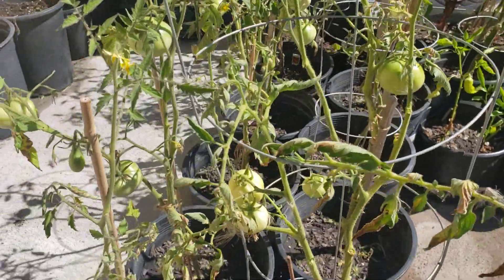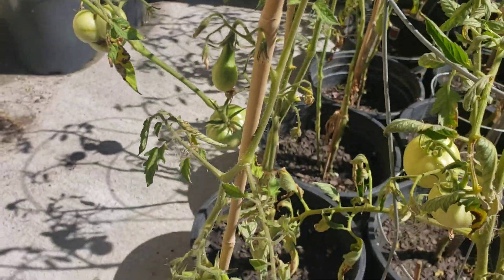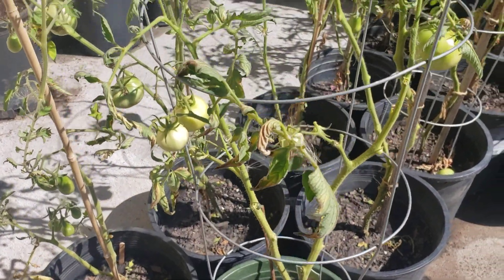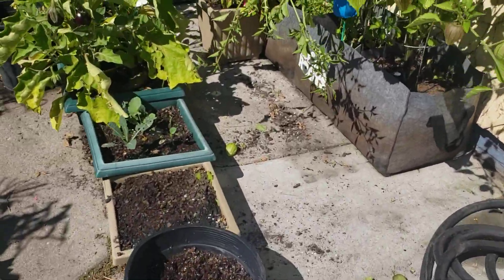We do have one of our tomato plants that just took off - these are the ones that we just cleaned up. It took off and it started blooming. This is a red pear rooted sucker and it does have a few tomatoes on it, so hopefully we will have some tomatoes come out of those.